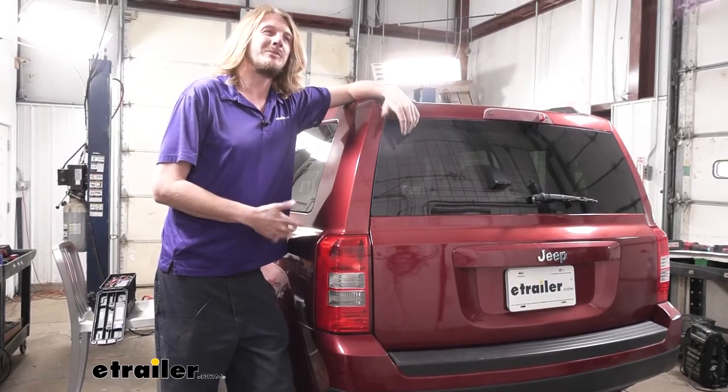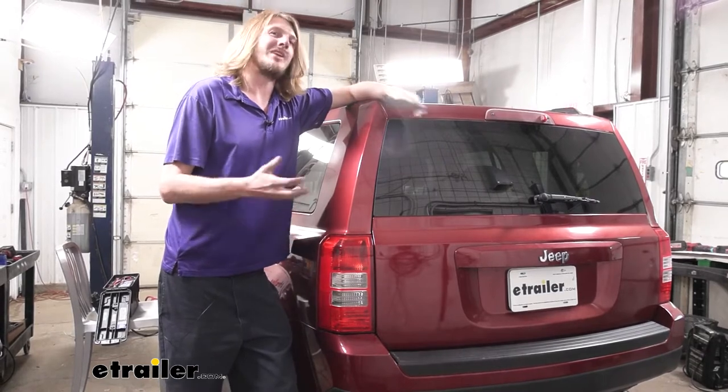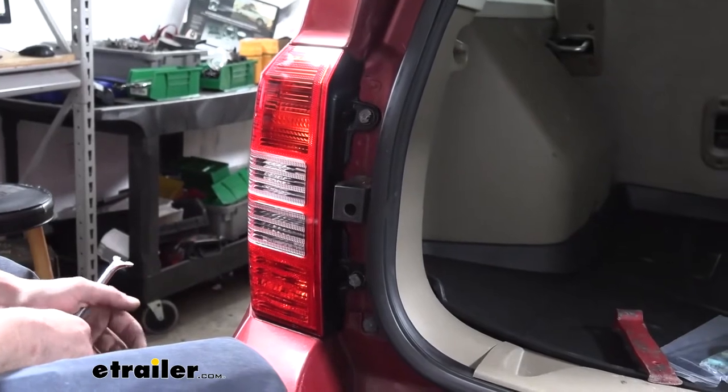Why don't you follow along with us and we'll show you how to get it installed. This is an install that I would say for somebody that's pretty used to working on a vehicle, they can do in about an hour. If you're not that familiar with it, probably double, maybe even triple that. We'll begin our installation here at the back of the vehicle.